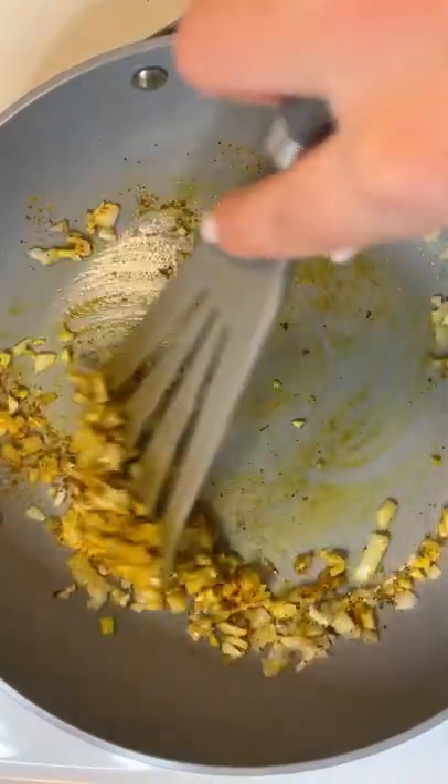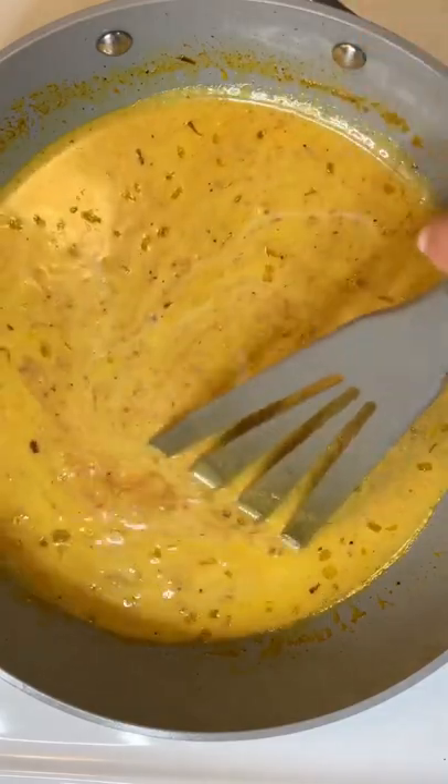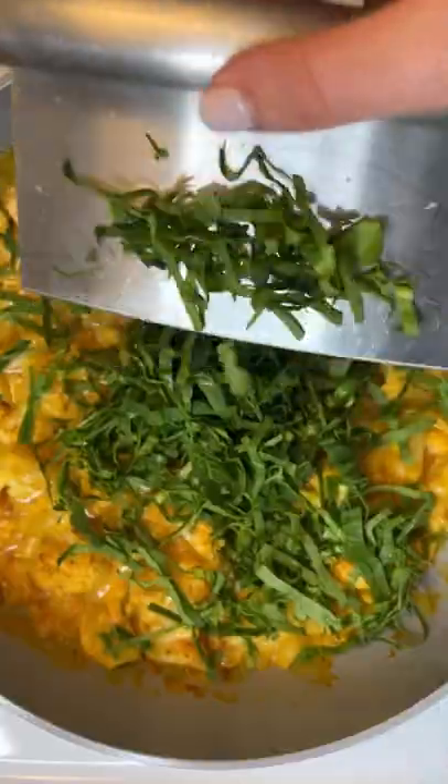Add the tomato sauce and the cream that sits on top of a can of coconut milk. Stir and let it simmer for a few minutes. Add the roasted cauliflower — some chopped spinach is optional.